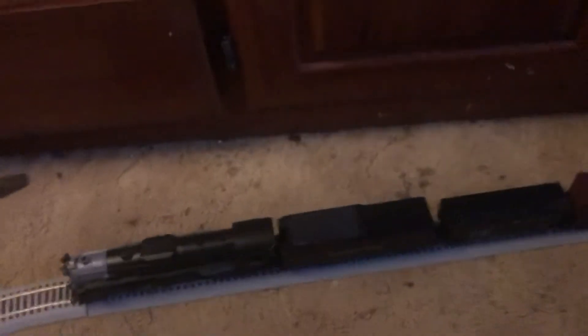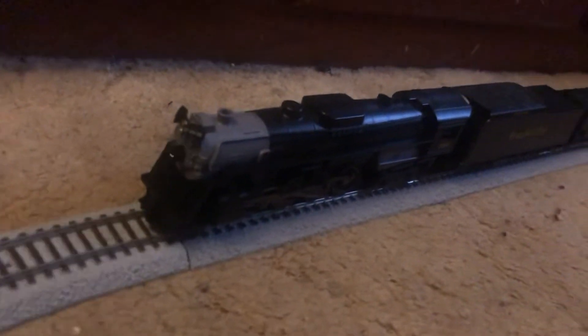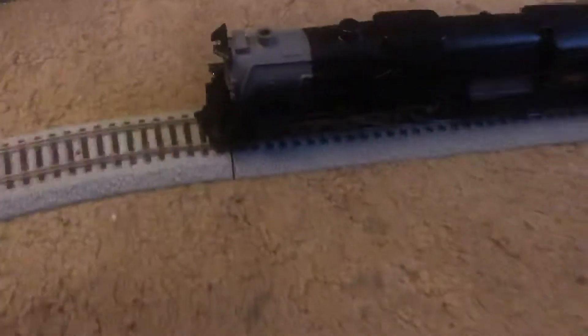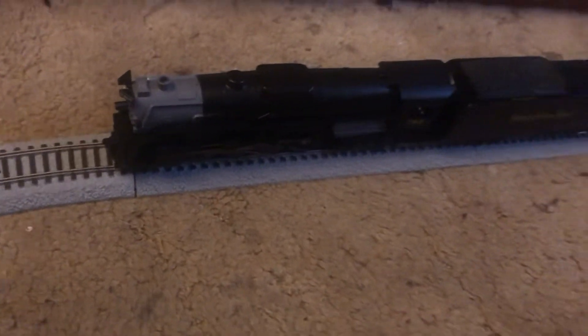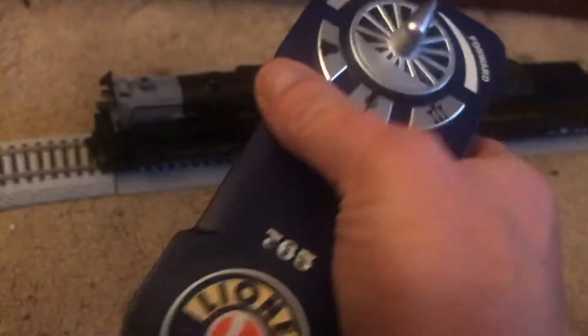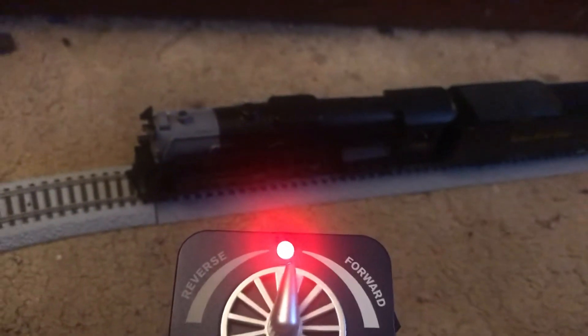All right, I'm going to show you right now — this is actually how it looks and it does work. There you go, it's chirping. Now you can run this off Bluetooth, DCC, command control — whatever you want to do. Mine comes off the remote right here. That's how you fire it up.